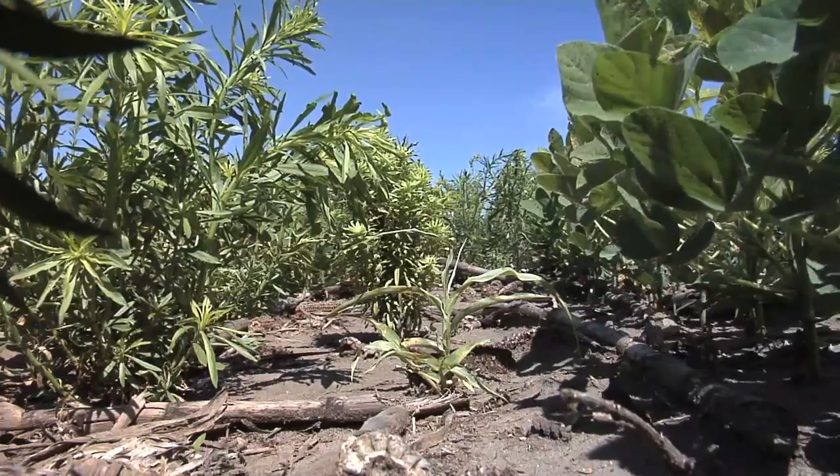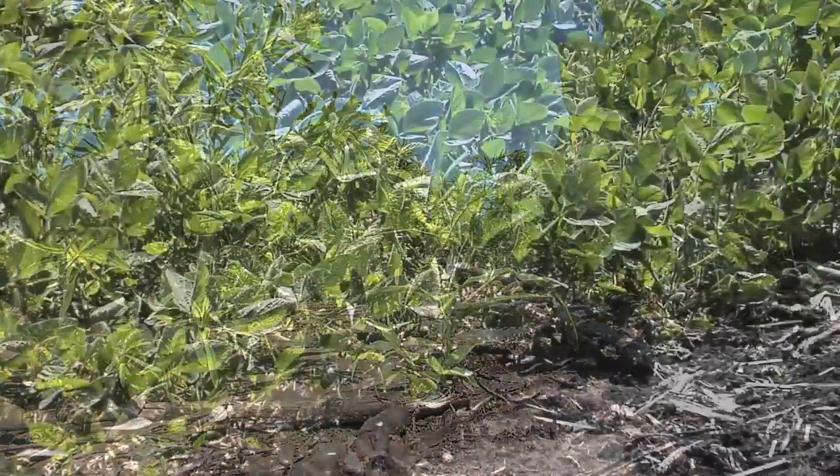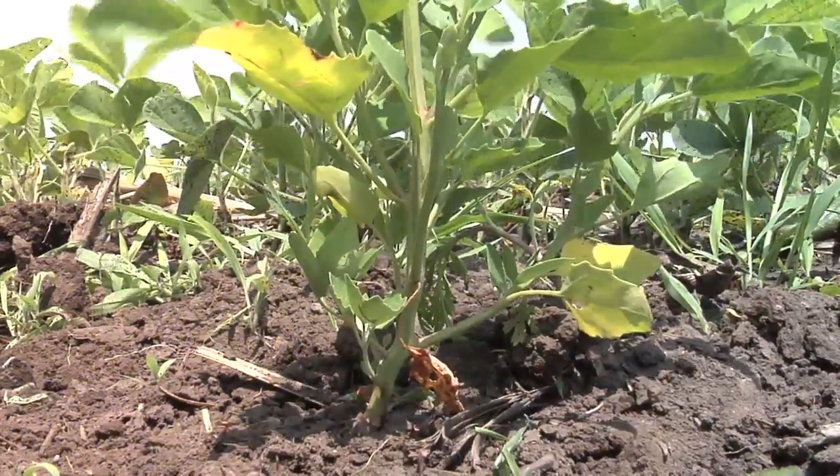Broadleaf weeds in soybeans are getting harder to control than ever before. How can this be? We've got Roundup Ready soybeans, we have Liberty Link soybeans, yet we're still having all this trouble with broadleaf weeds. What are we doing wrong?